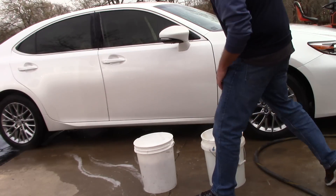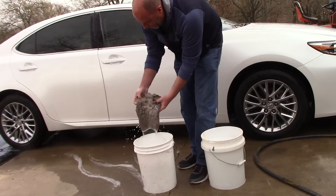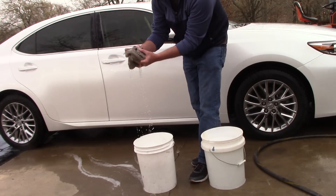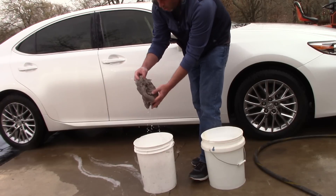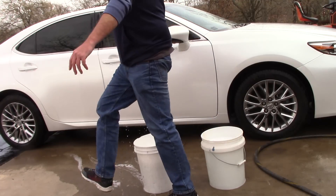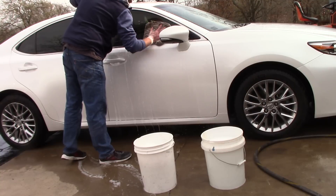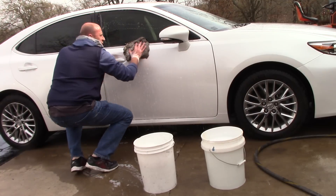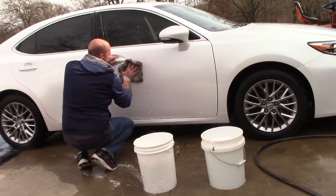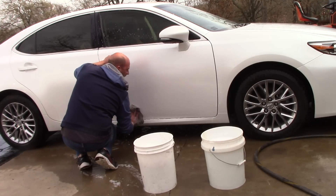Now I'm going to take my favorite wash mitt. It's about eight by eight inches — it holds a tremendous amount of fluid, suds, and soap. I'm going to dip it into my soap bucket with my favorite soap, go over here and wash my panel. I'm going to be really gentle; I don't want to scratch the car. I'm going to work my way all the way down the panel in straight lines, down to the dirtiest part of the car last.